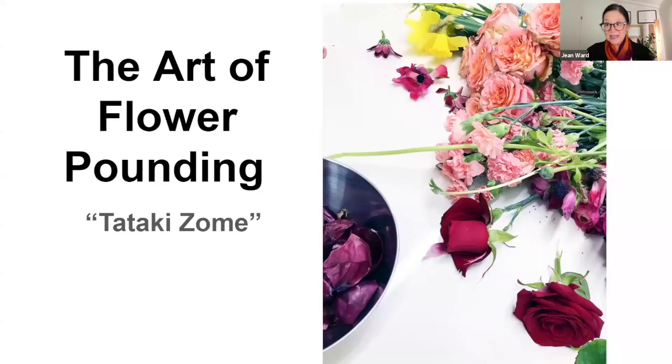The art of flower pounding actually originated in Japan — it's an ancient art. When you think about flowers, you can't help but think about all the incredible colors they have. They actually have botanical dyes inside them. Millennia ago, before people had access to chemical dyes, they used what they had — often foods or things from nature. It started in Japan and is called tataki zomi. Tataki means pounding and zomi means dye.